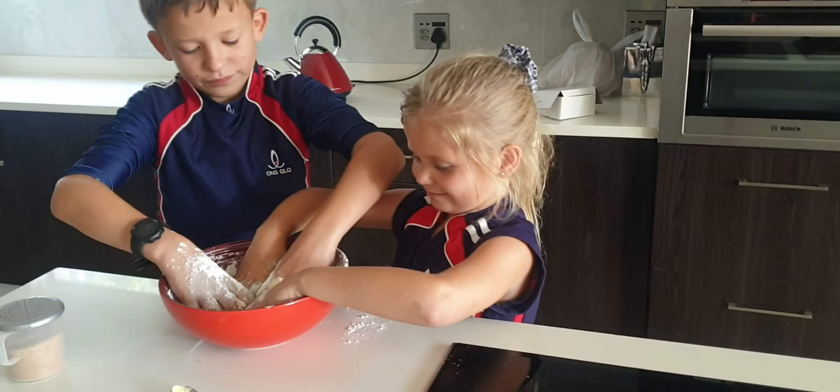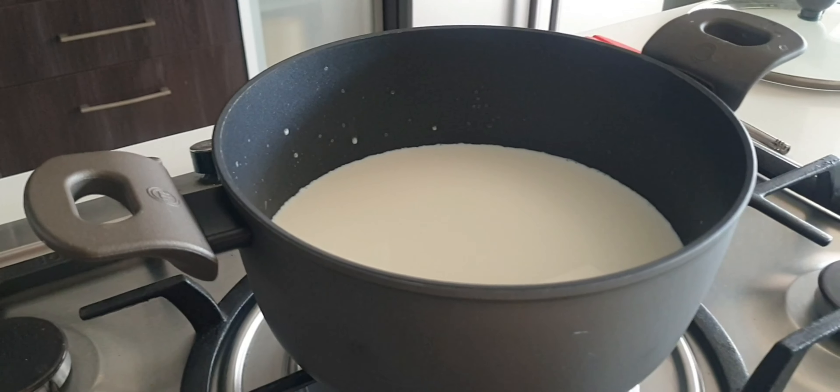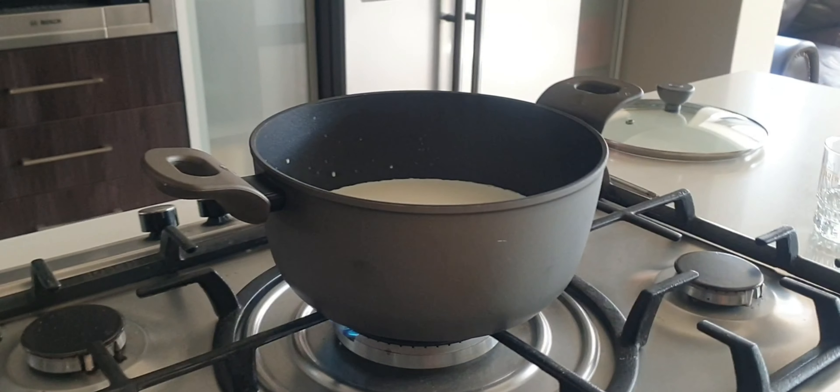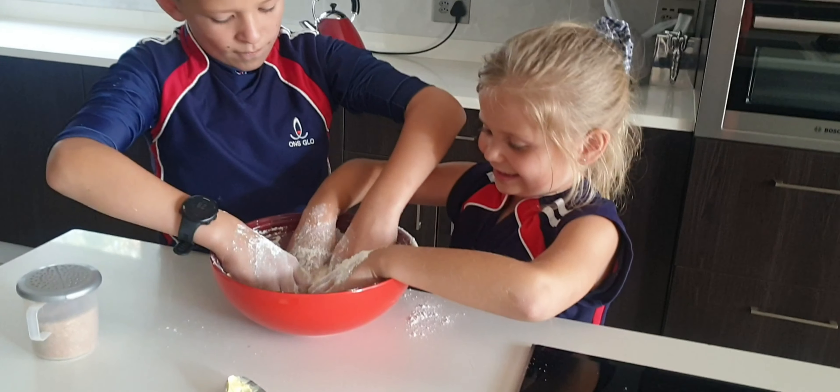They're busy with the dry mixture and the milk on the stove. It's going to boil soon. There we go. We'll show you just now.